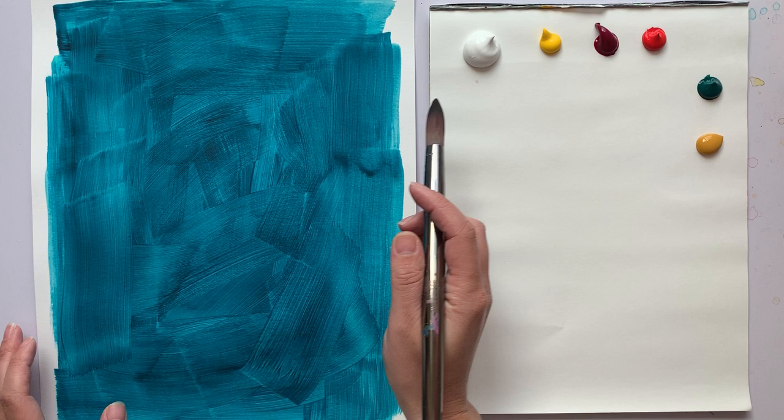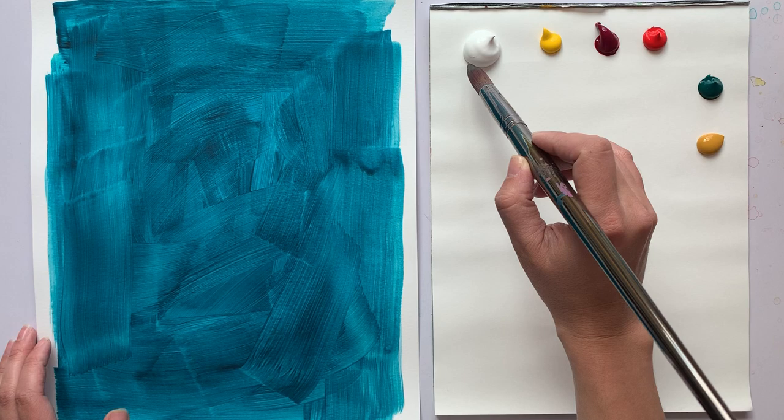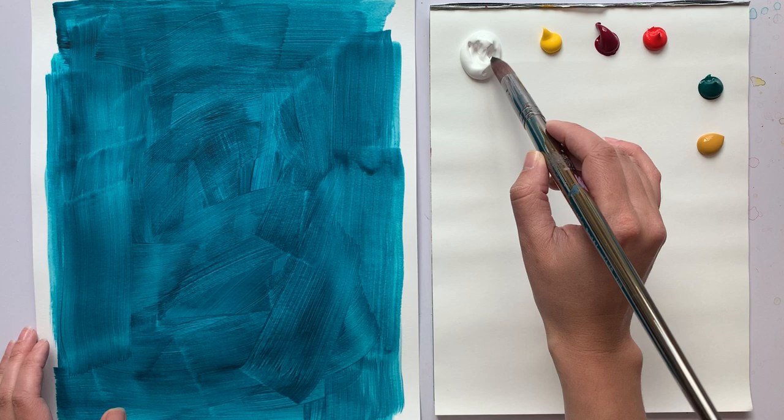I toned my paper with a watered-down acrylic wash. I used ultramarine blue and phthalo green for this color. And I'm going to start out with the petals — I have a couple photos up on my desktop that I'm looking at.